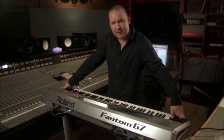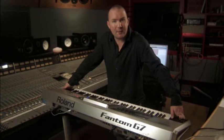The Phantom G carries on very much in the same tradition as the Phantom X, but it is a definite step forward. It has double the wave ROM — 256 megabytes now — but it still retains a lot of the same really cool features that the Phantom X had.